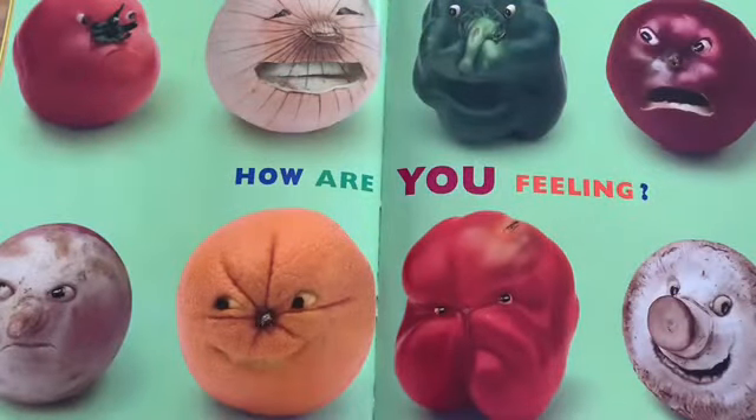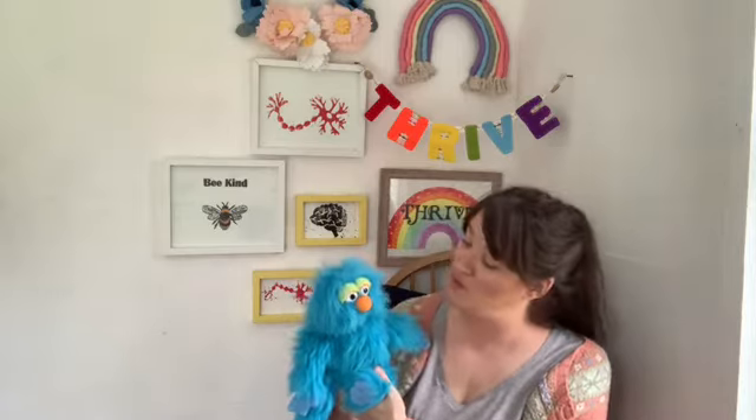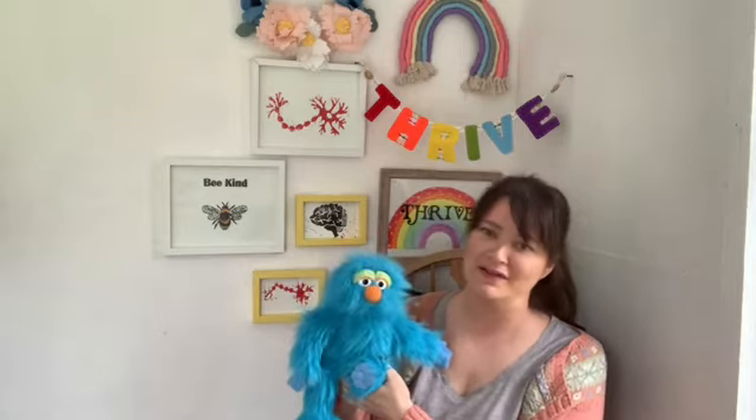How are you feeling? Well Blue, that's all we've got time for today, I'm afraid. But don't be sad, we'll be back again tomorrow. And before we go, we've got a 'would you rather' question to ask everybody. Today's question is: would you rather have the ears of a bunny rabbit or the tail of a horse? Have a think about that — it's a tricky one!